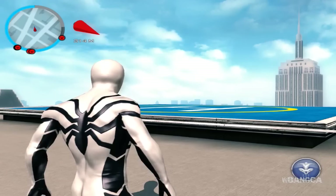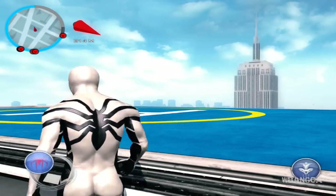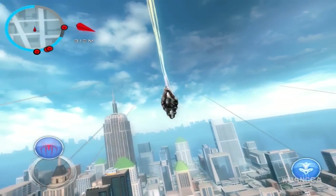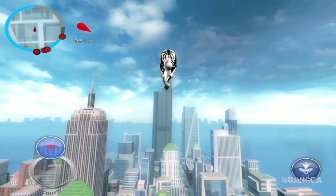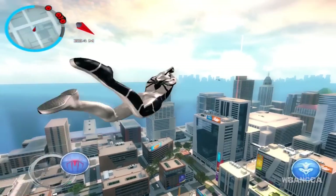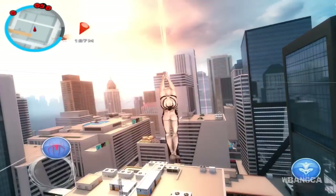It's a really clean suit. If you look at his heels, there's a bit of a gray spider-web kind of lining. Let's go look for a fight — we could also test out the webbing in combat.